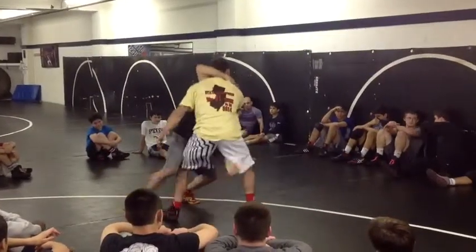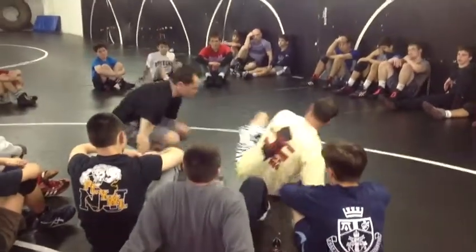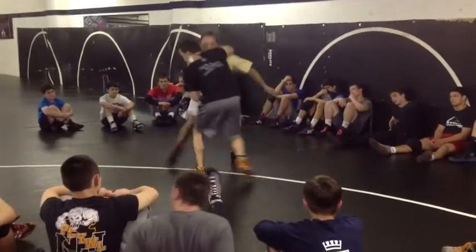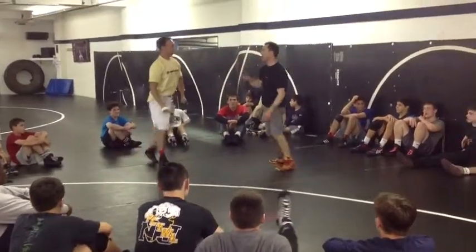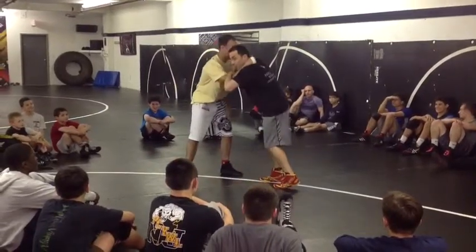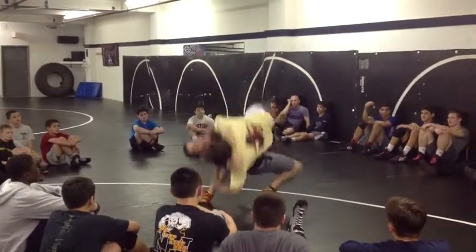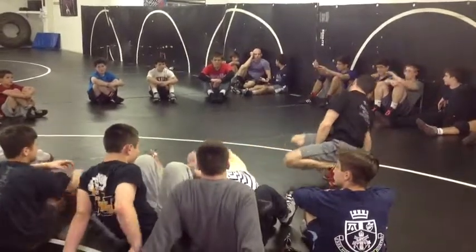I go to headlock, turn, come from here and I'm attacking. Secondary option: I go to headlock, facing me, come here and he's locked behind his leg. Or I go to headlock facing me and then I'm attacking. From here, it's a key act.